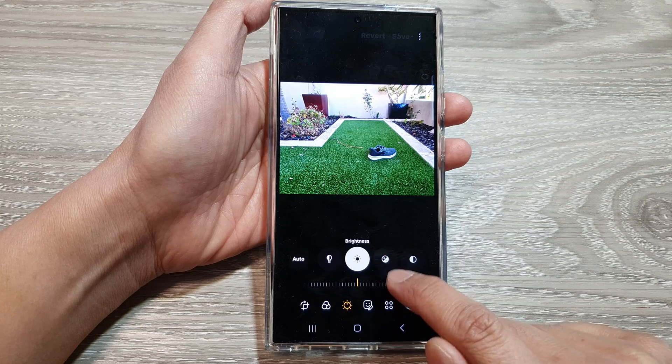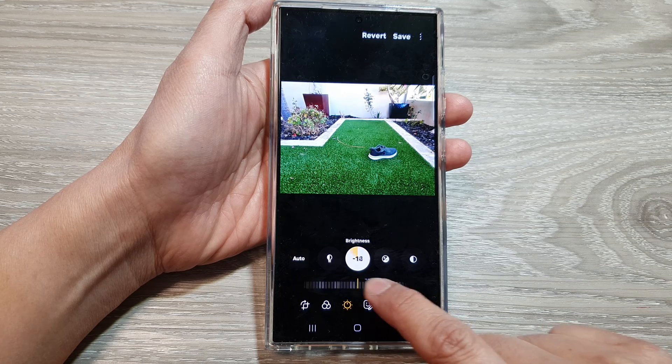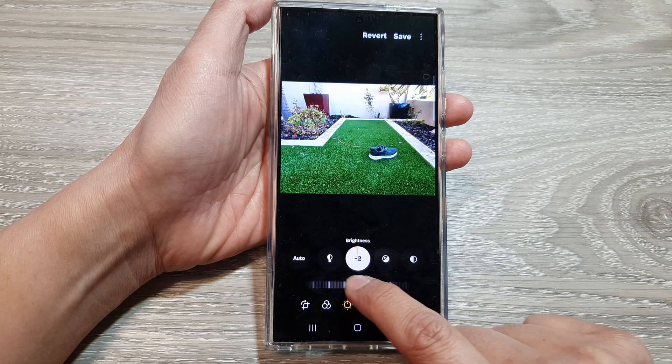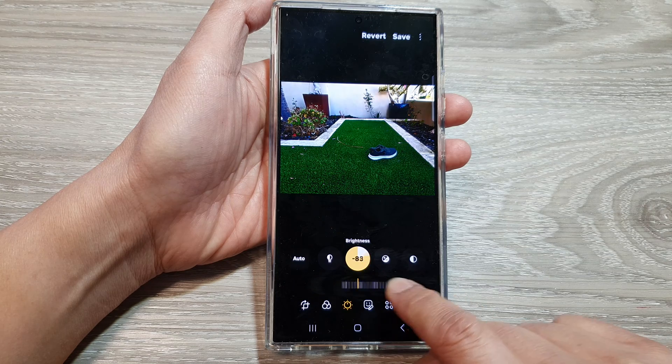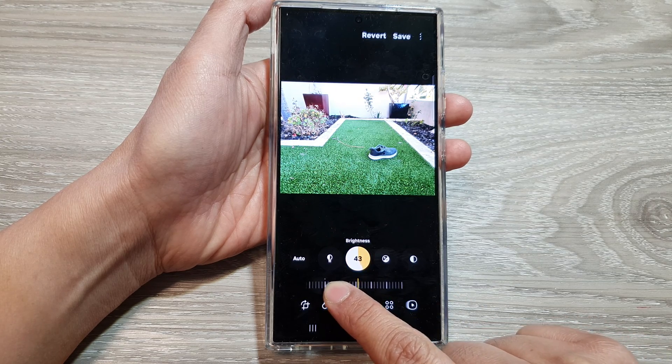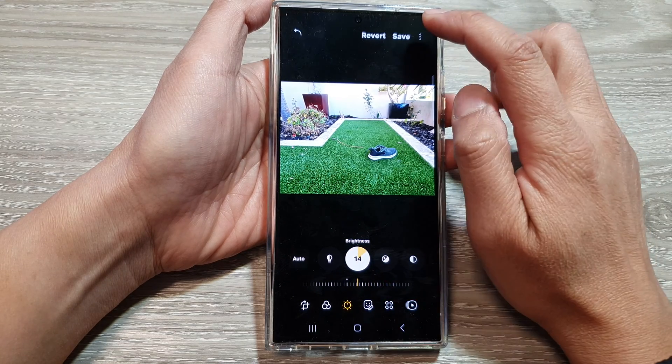Then tap on brightness at the bottom. Here on the slider bar, drag the bar to the left or to the right to decrease or increase the brightness in your picture. And that's it — once you are happy, tap